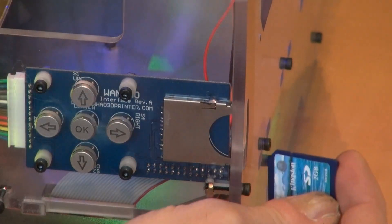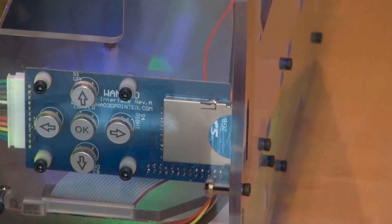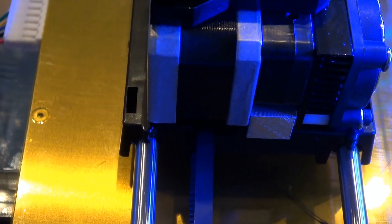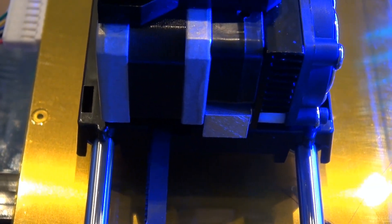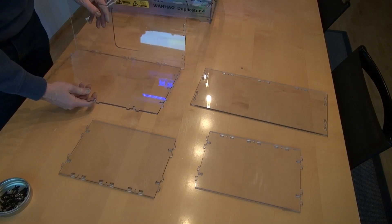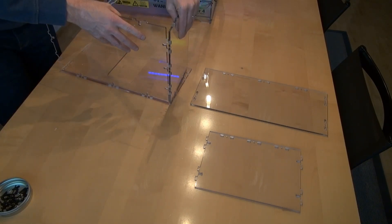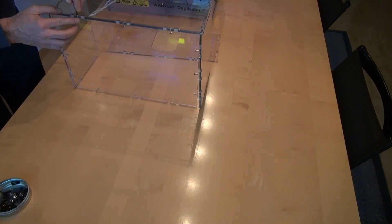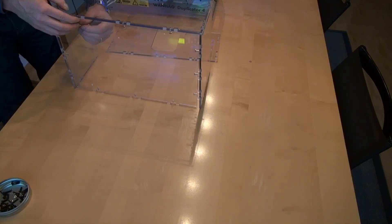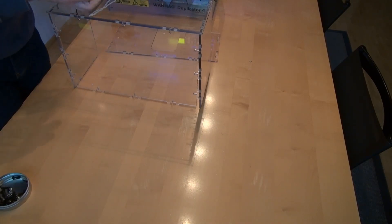Now I am asked to put in the SD card which was delivered. Now it's printing some stuff. Now I will put it in the left side.